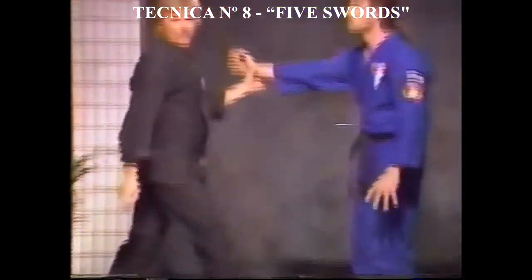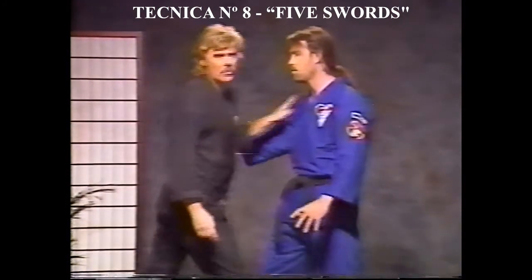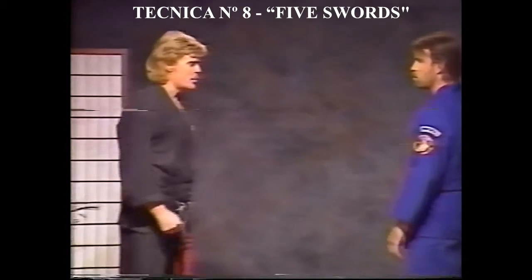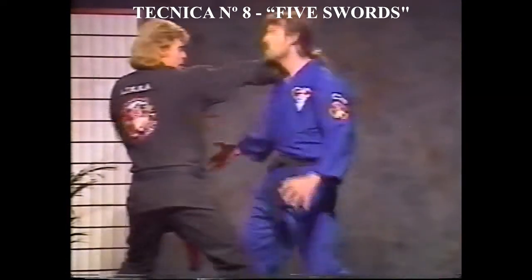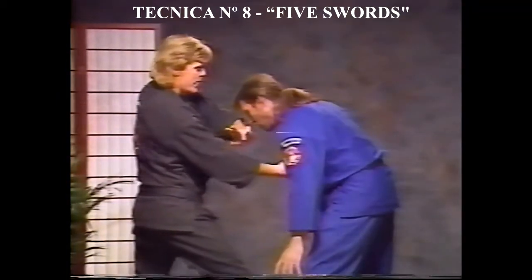It gives you an idea of where the name of the technique came from. First move: the punch comes — bam! We paralyze the arm, go to the side of the neck — that's the second hand sword. Also, you notice when I came in, I really went after that knee immediately. I dropped into the knee as I blocked.